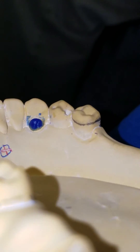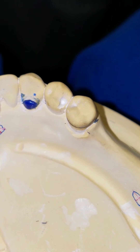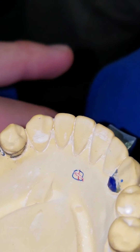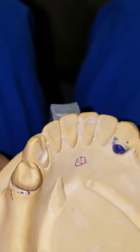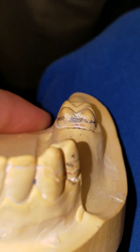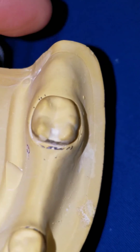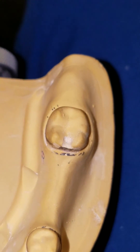One millimeter minimum. You could build the rest up a little bit further. Where do you decide how occlusal to keep it? Keep it in the cervical third — which basically means as low as you can. When we talk about gingival, middle, and occlusal: occlusal means keep it as high as you can; gingival third means keep it as low as you can.